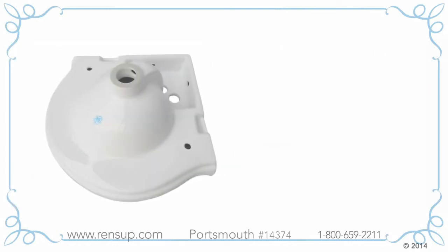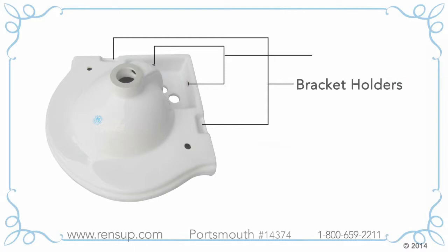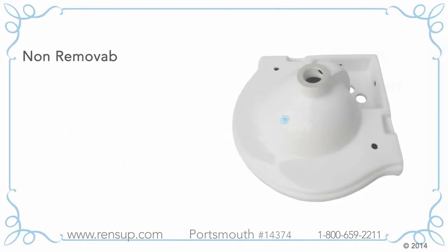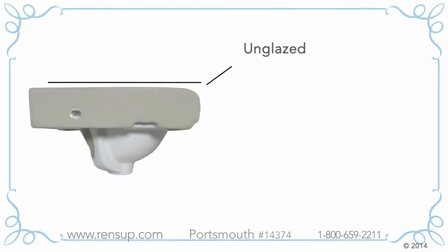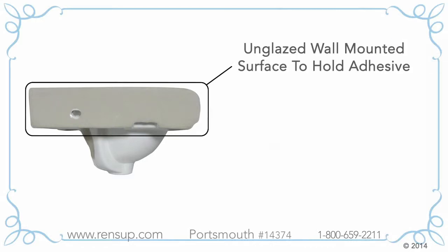The underside of our sink is fully glazed, with bracket holders for mounting and bolt holders for a tight fit to the wall. This non-removable Renovator's manufacturing logo assures the sink meets ANSI standards. The wall mounting surface of the sink is unglazed to securely hold adhesives.